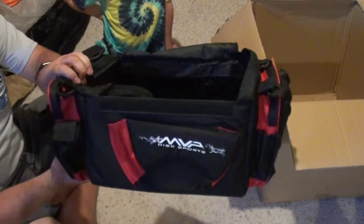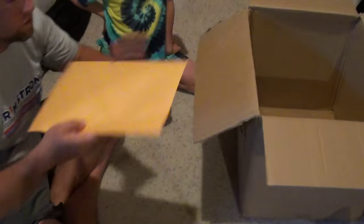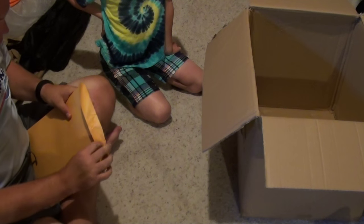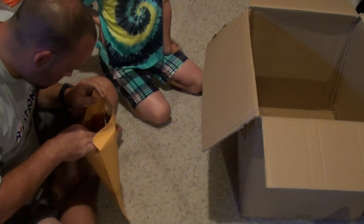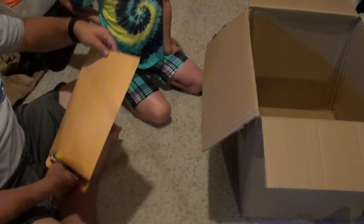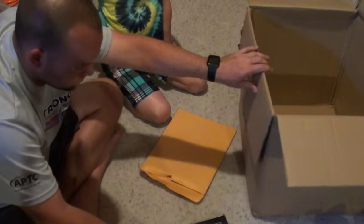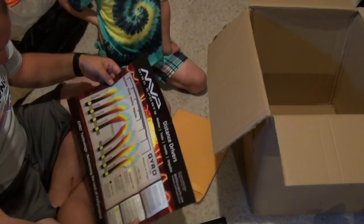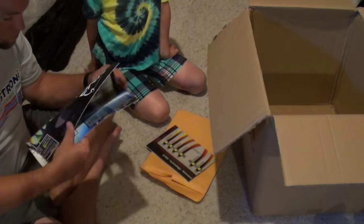There's the red version of the big Nucleus bag, and there's a folder in there. They got me the new flight charts so I can show people here.